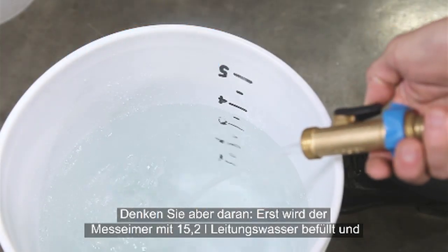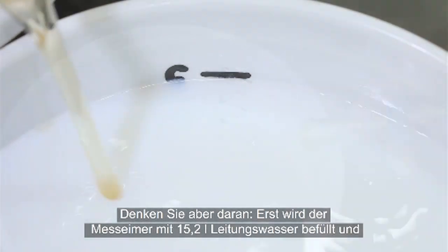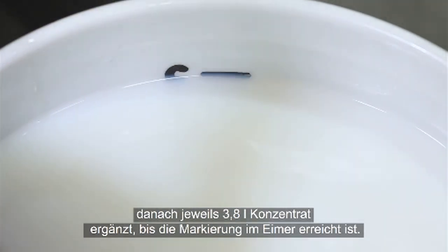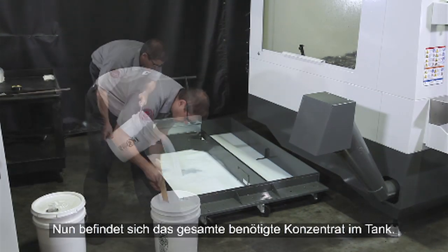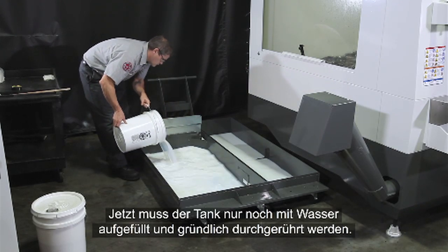Remember, using the graduated bucket again, it's 4 gallons of tap water first, and then 1 gallon of concentrate until you get to the 5-gallon mark. Mix it completely and pour it in the tank. Now all the concentrate we need is in the tank. All that's left to do is top off the tank and mix thoroughly.